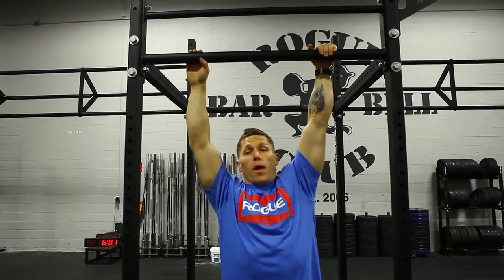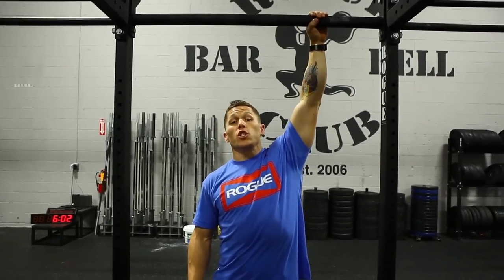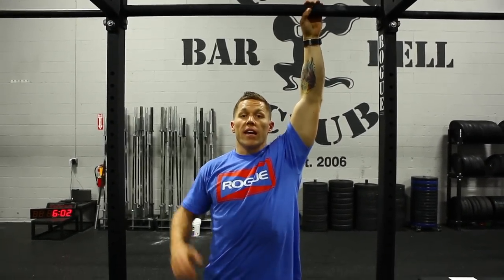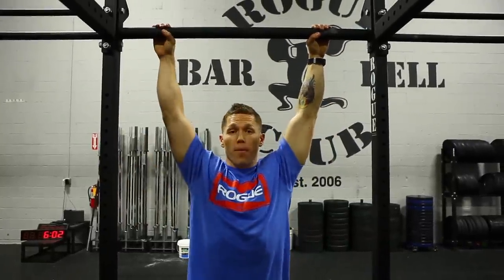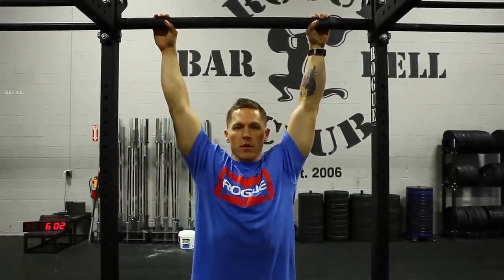Realize, we can only do pull-ups on the bottom section. Another option is a single fat bar, which is a 2-inch outside diameter bar in a 43-inch width. This is an option that you can actually perform bar muscle-ups on, and pull-ups, toes-to-bar, so on and so forth.